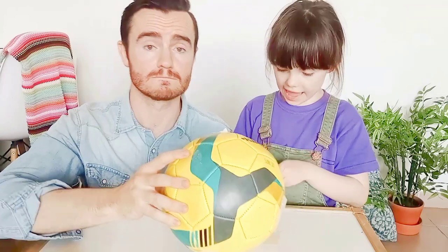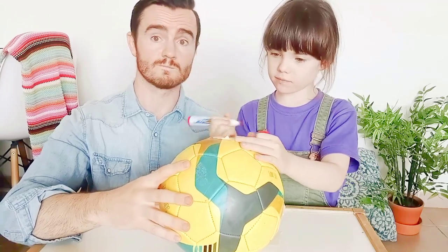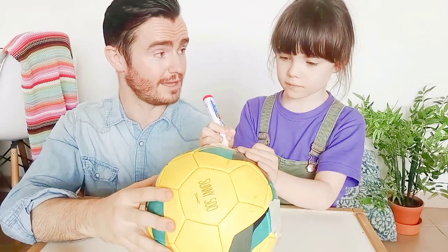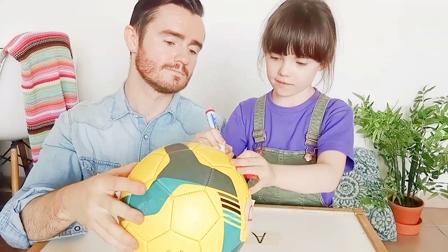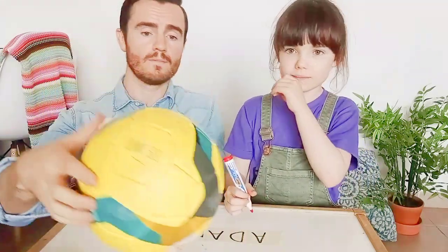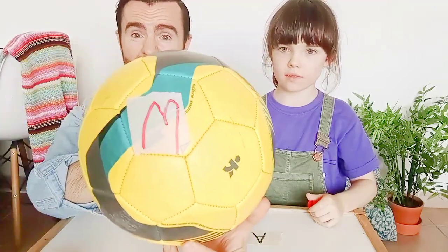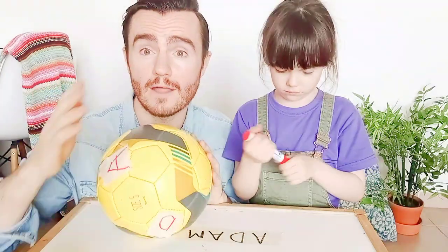So what's the first letter we need? A. A big A. Opposite side? D. Next? A. Nice big A. And last one — where's our last one? There we go, and last letter of Adam: M. So whenever we set up the ball, you've got your letters stuck on little pieces of masking tape all over the ball, and we're ready to play.